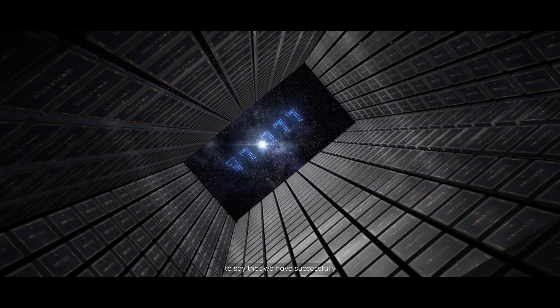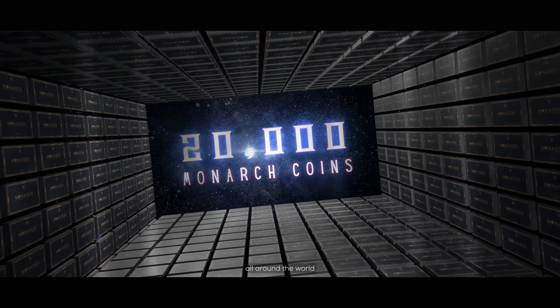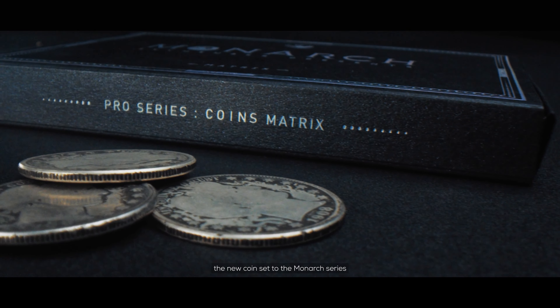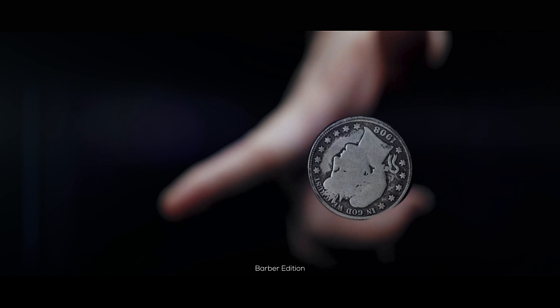With your support, we are proud to say that we have successfully delivered over 20,000 Monarchs all around the world. But even so, we have not stopped yet. Today I'm proud to introduce a new coin set to the Monarch scene. Welcome to the family — Monarchs Barber Edition.